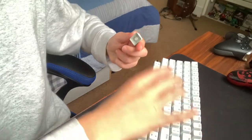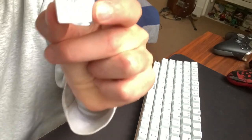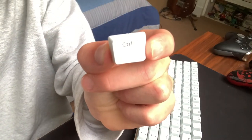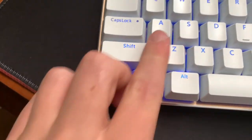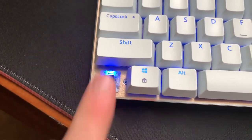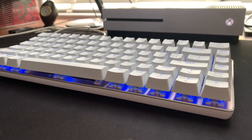I literally just took a key off with my hand — no key puller needed — and it went back in and clicked very well, looking very durable. As you can see with the key removed, the LED lighting shines right through, so the LED lighting is strong.